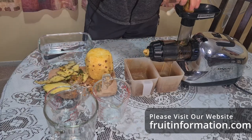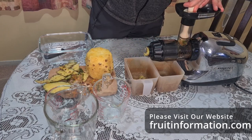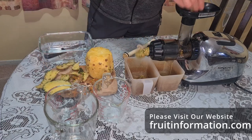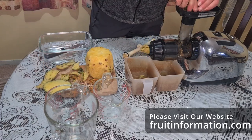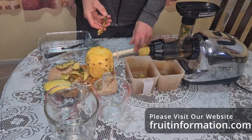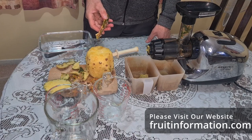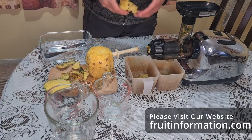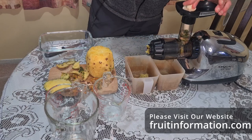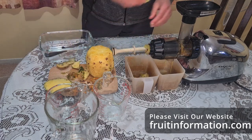This is a very ripe pineapple - there is a difference if you've got one that's not as ripe, there obviously won't be as much juice. I do have another pineapple that's not as ripe, a bit harder and heavier at 1.2 kilograms. This one I'm working with at the moment is 1,100 grams, or 1.1 kilograms, and we'll see what volume of liquid we get from it.